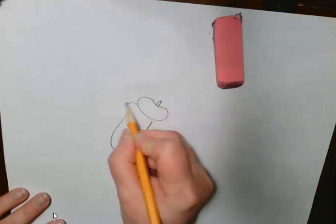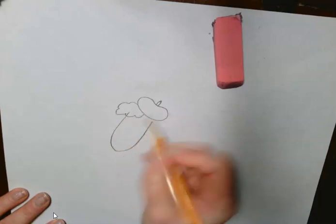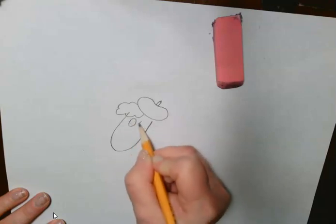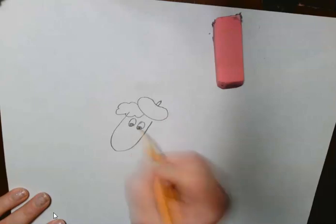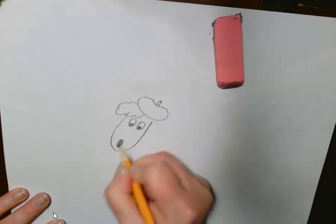And then, kind of like back in the 80s, this poodle has cool feathered hair. And then let's give this poodle some eyeballs — here's an eyeball, there's an eyeball. And then a little nose, kind of an oval-y nose.